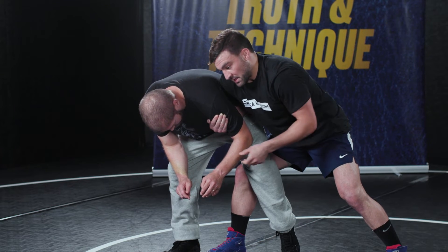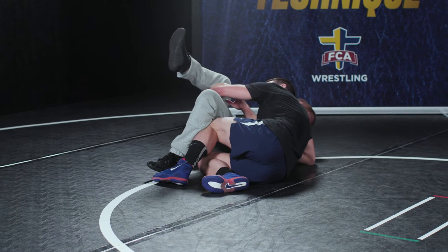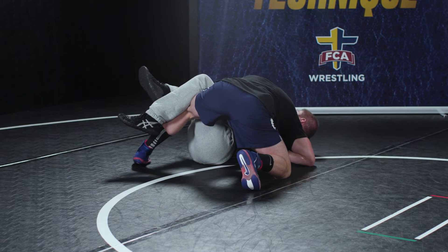Before we actually land, I'm going to land on my hip — I don't want to stay there. I'm going to recover my base as quickly as I can. So we fall down, pull back right through, and as soon as we land I'm not staying there — I'm recovering.